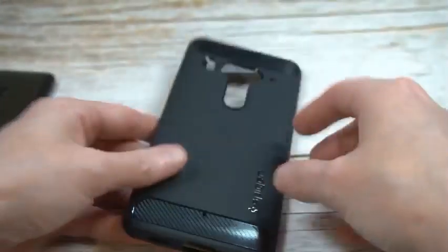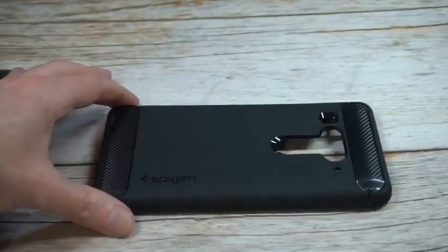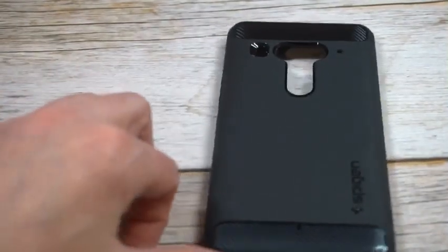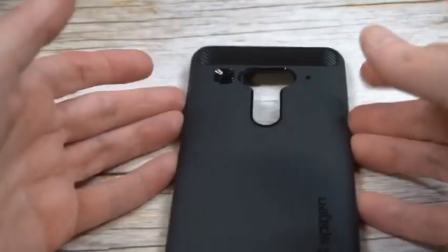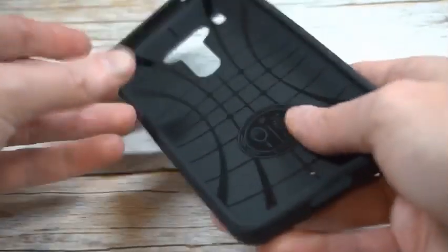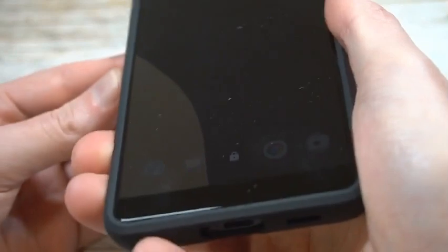That's pretty much it in terms of the case itself. It's definitely a beautiful looking case — very simple and minimalist in terms of design, but the carbon fiber finish looks beautiful. I've always been a big fan of this particular case, so let's check it out and see if it's a hit or miss.